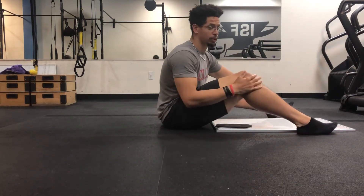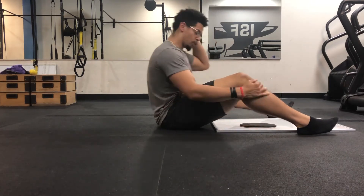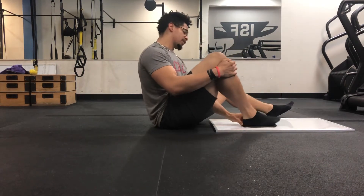We're going to go over the single leg glute bridge on a slider, very similar to the actual glute bridge, just with a single leg. You're going to get one sliding piece of cloth or an actual slider, and put it on your slippery surface.